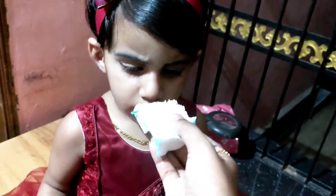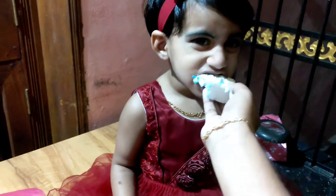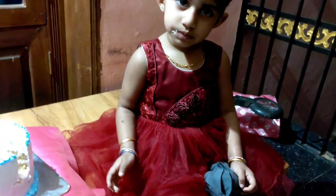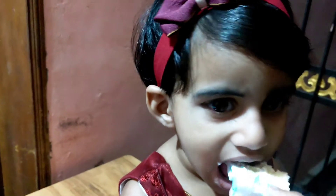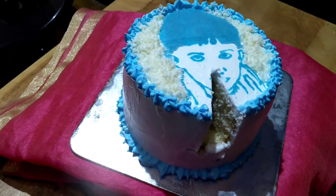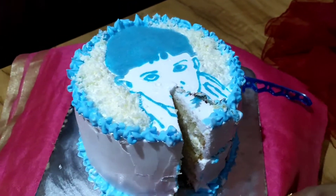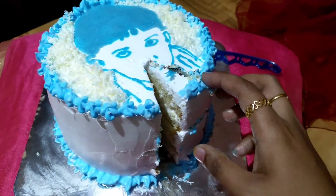This is a YouTube channel called Sultana Art and Craft. This is Sinoody's photo. Please skip the video. Please visit the YouTube channel for more videos. Please subscribe and support the channel.